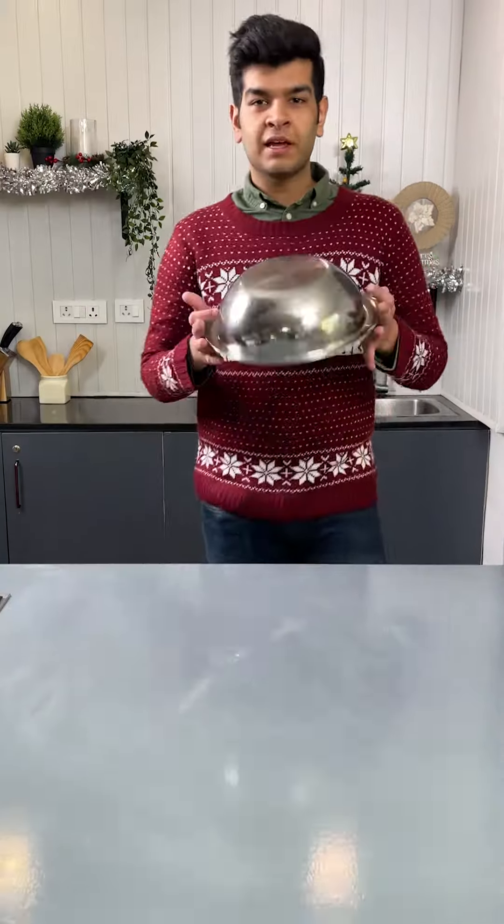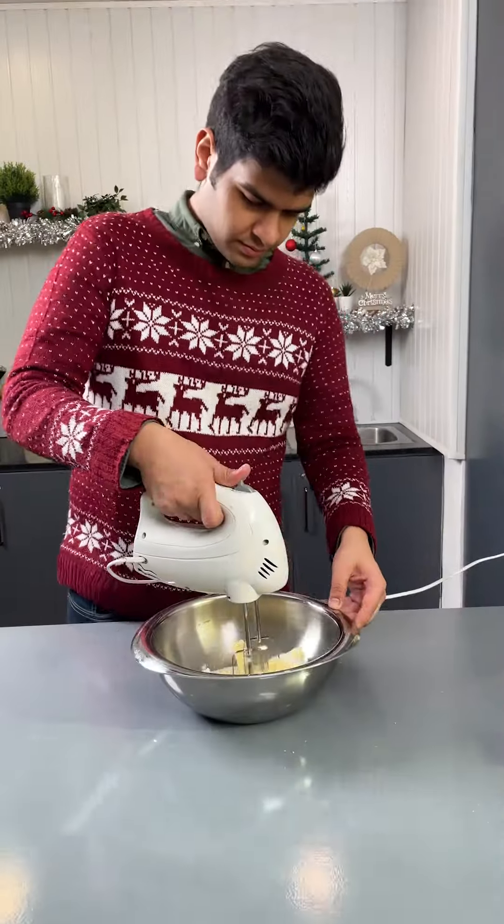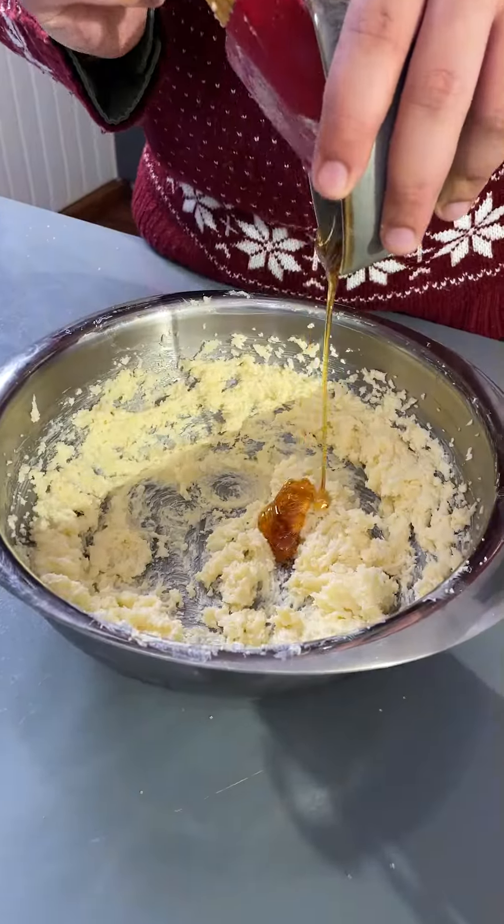Make these chocolate doughnut-shaped madeleines this Christmas season by following this recipe. Start by taking a large stainless steel tasla. Add some softened butter, then add in the caster sugar, and add in some honey.